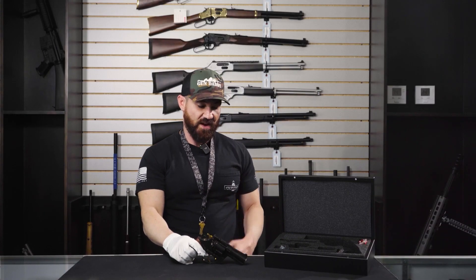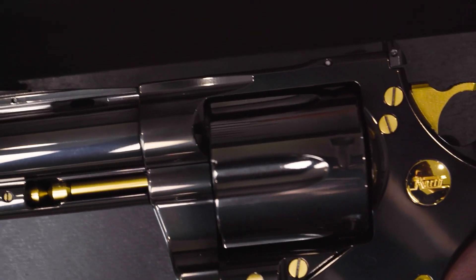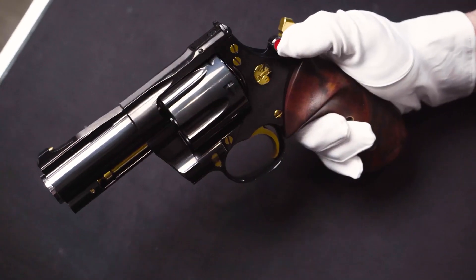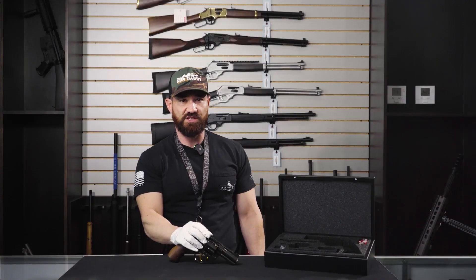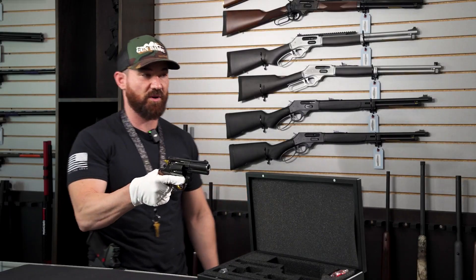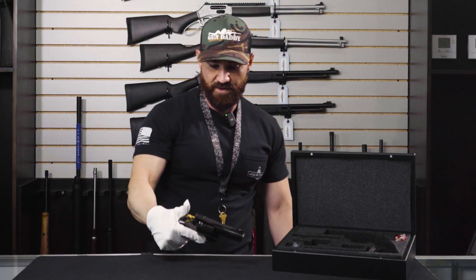The front sight on this firearm is 18 karat gold, making target acquisition a breeze. It does have a rear adjustable sight and a very tight one. I know it's hard to see from the camera, but sight alignment on this gun is phenomenal. Very, very nice piece.